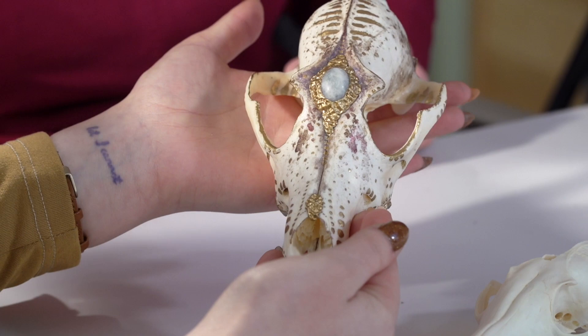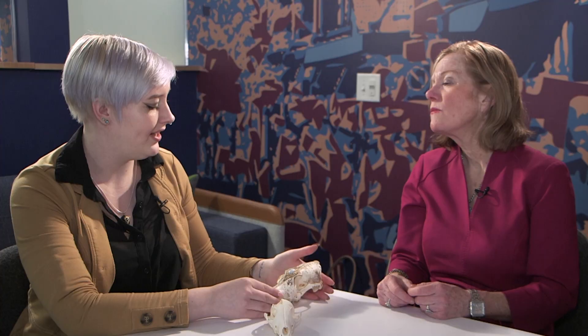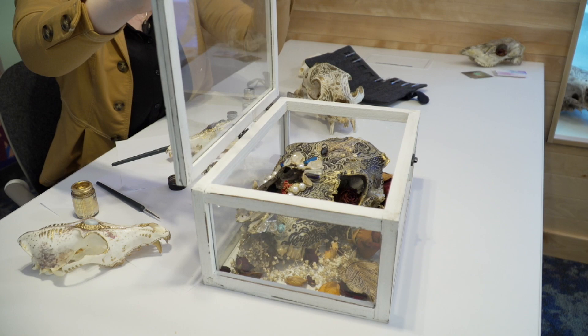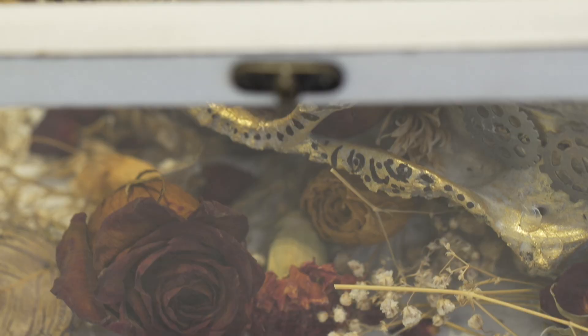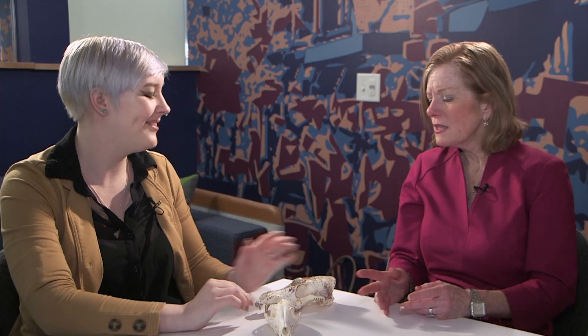I try to use things that are going to be discarded — animal remains — and kind of memorialize them and decorate them and create something that usually people would see as gross or as garbage, something that would be composted and buried. I guess I'm trying to bring back the life into them, kind of extending their life.